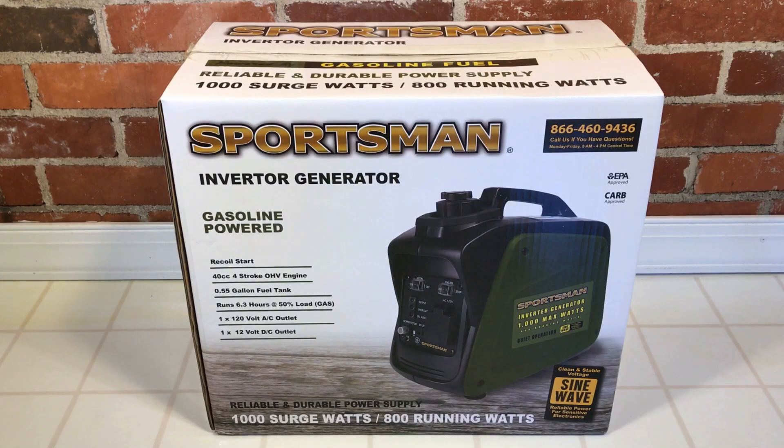1,000 watts, an inverter, and it only weighs about 20 pounds. This is the Gen 1000i from a company named Sportsman. Let's open it up and give it a look.